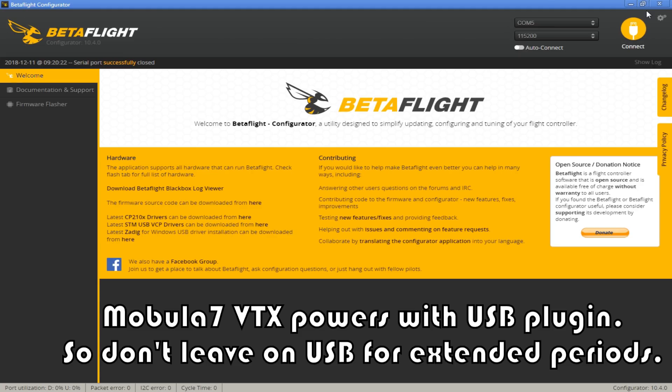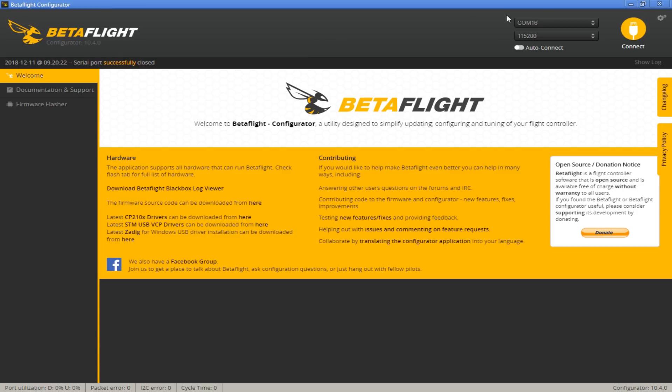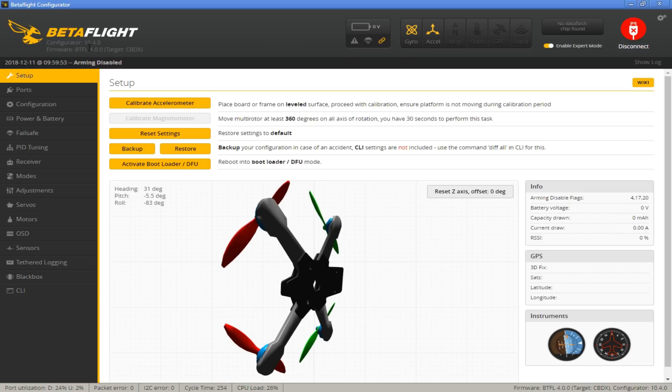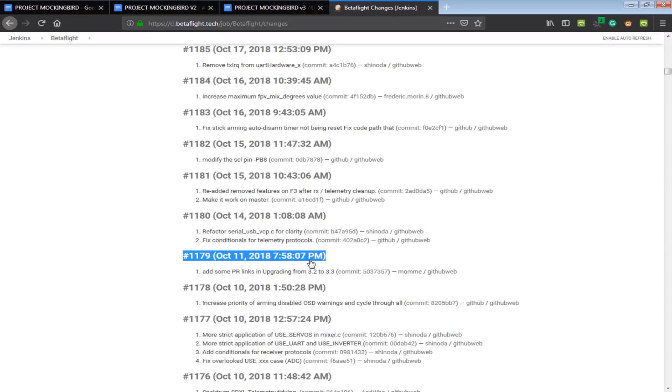The next part we're going to go into Betaflight. I'm going to disconnect the battery and just plug it into the USB. COM16 is connected. I was pleasantly surprised that Betaflight 4.0 came preloaded on the Happy Model Mobula 7. It's not the full official stable release yet — the version it is is basically build number 1179.